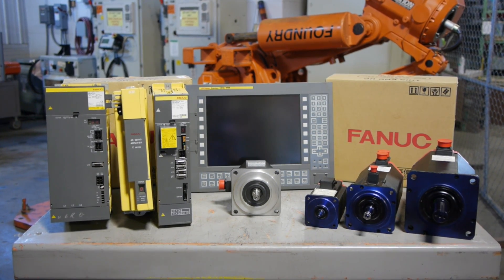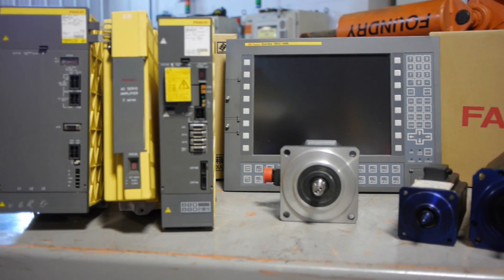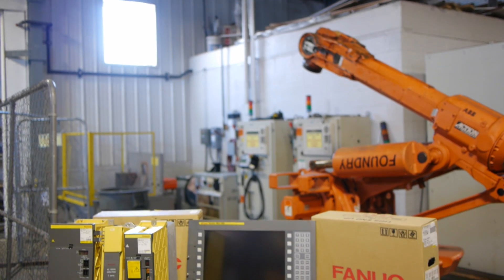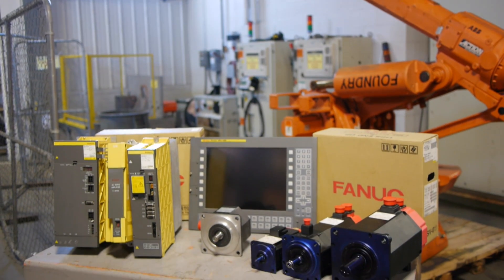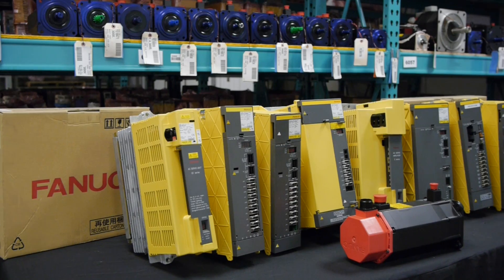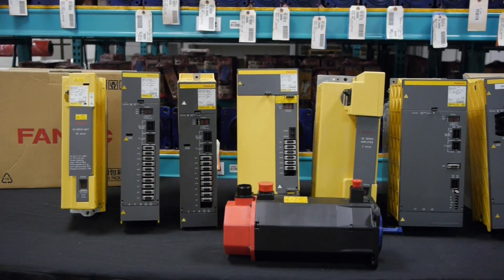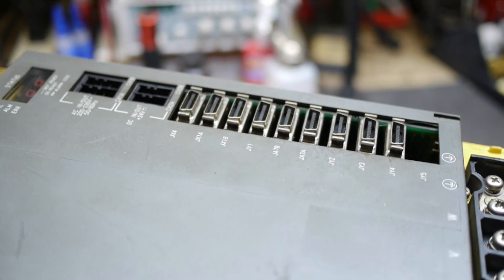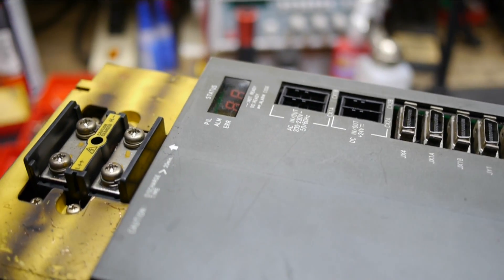FANUC Parts Repair at RepairZone. If your CNC machine or robot is outfitted with FANUC automation equipment that has stopped working, chances are we can fix it. If you are in need of an emergency FANUC repair, we do it all right here at RepairZone. From servo motors and amplifiers to monitors and power supplies, we offer reliable, efficient, top-notch FANUC repair services at prices much less than the OEM.